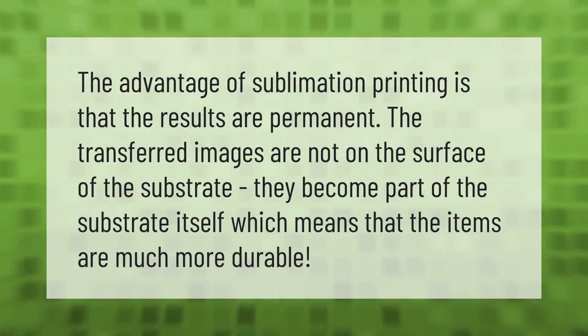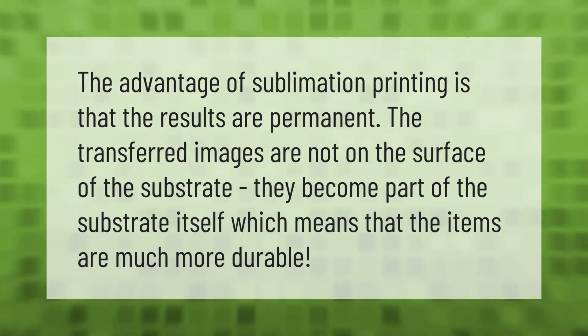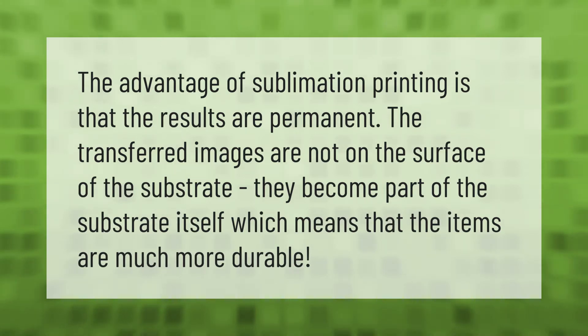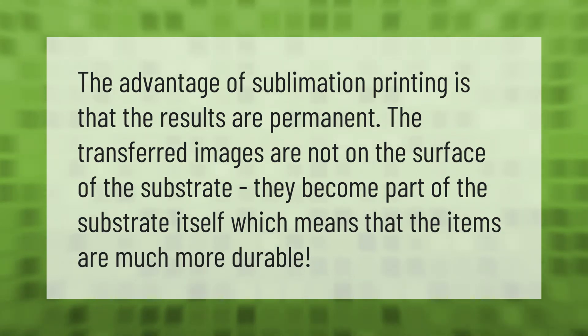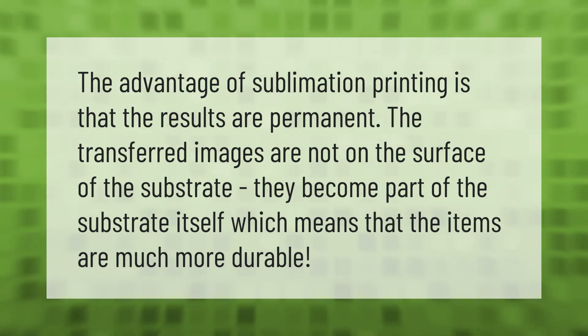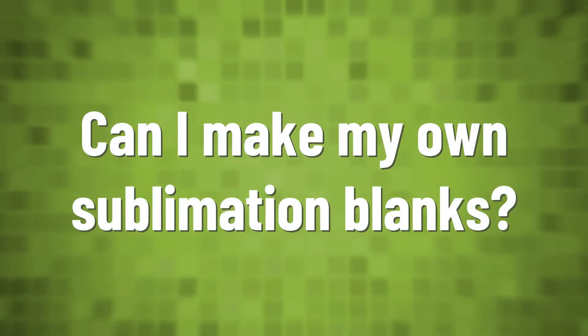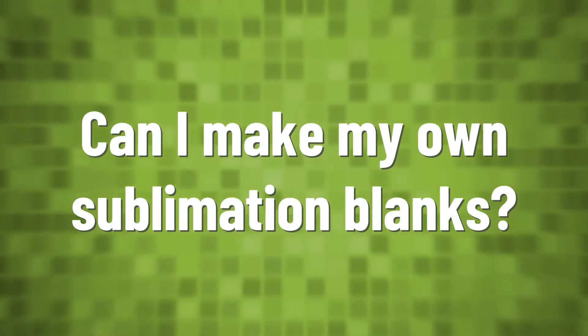The advantage of sublimation printing is that the results are permanent. The transferred images are not on the surface of the substrate — they become part of the substrate itself, which means that the items are much more durable.